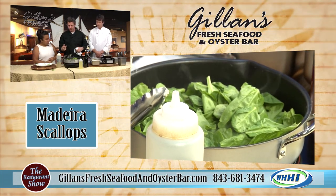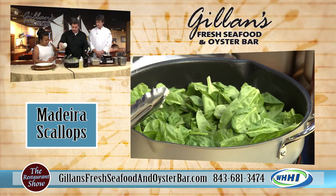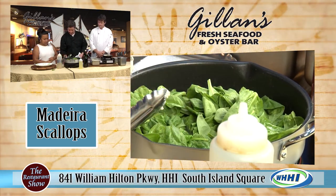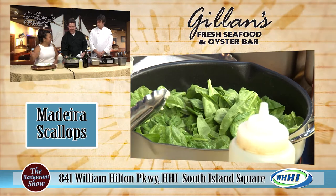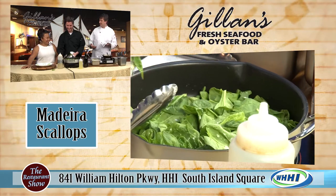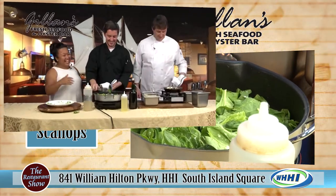I've got the spinach in there with the garlic, shallots, and compound butter. And I'm just going to hit it with a little bit of white wine, and then we're just going to wilt this down. Next time bring the good stuff — we're trying to keep the glass out of the kitchen, so we don't even think that way.